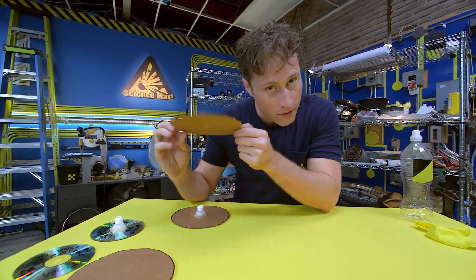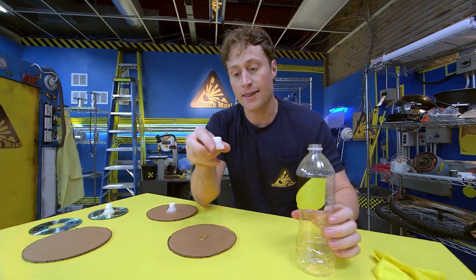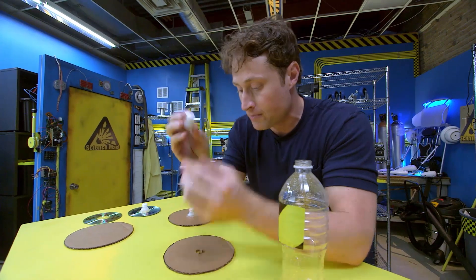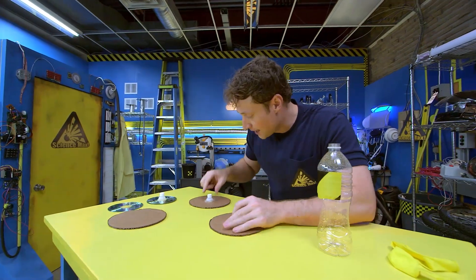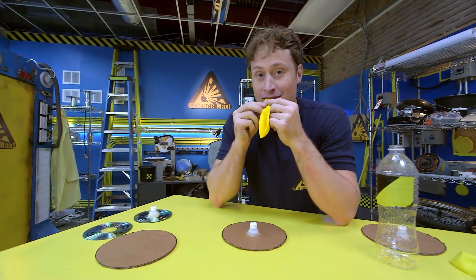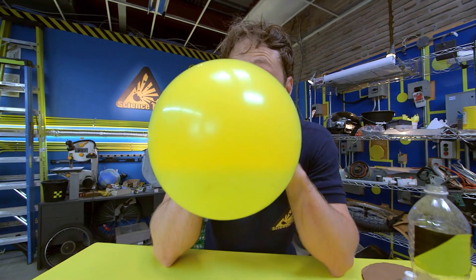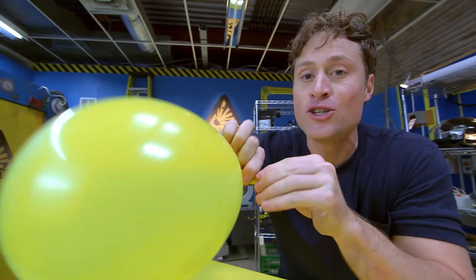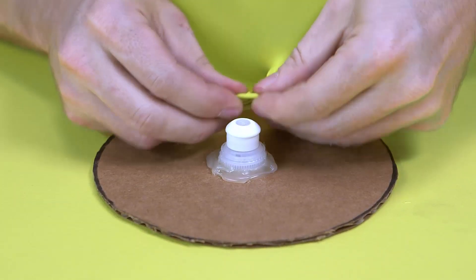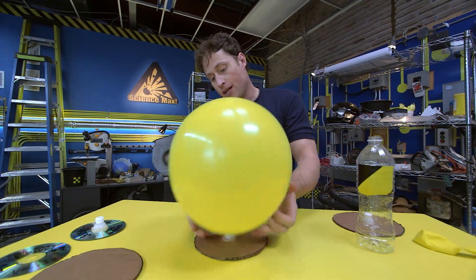You take some cardboard and cut it into a circle. Then put a hole in the middle — you might want an adult to help with that. Take a plastic drink bottle cap; I like to use the ones from sport bottles because they have a little nozzle that pops open or closed. Glue it around the circle and you get this. Then you need a balloon — blow it up, twist it so it doesn't get away, and stick it over the drink bottle cap. Then untwist it.